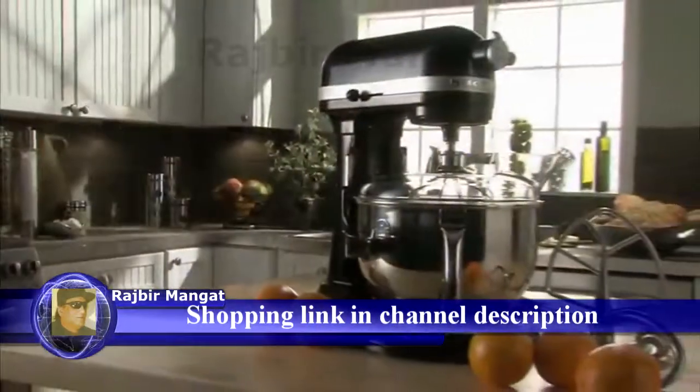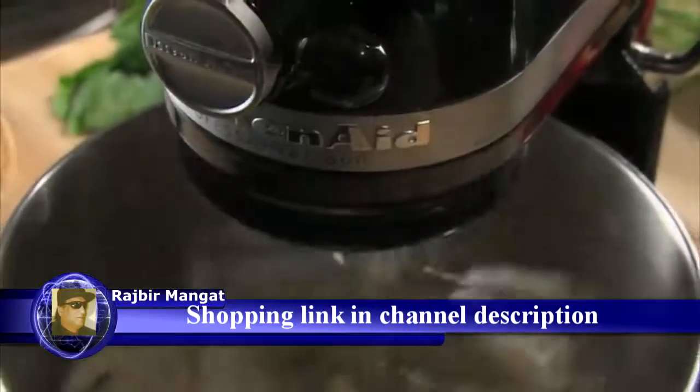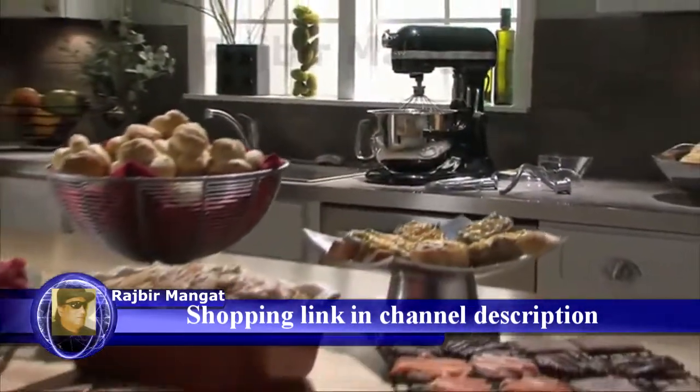The KitchenAid Professional 600 Series Stand Mixer. Professional power, exceptional results, and always classic KitchenAid quality.